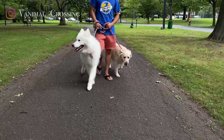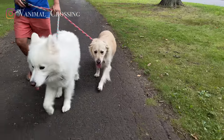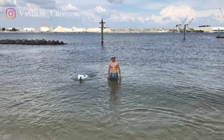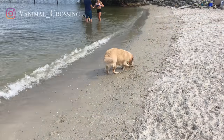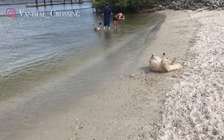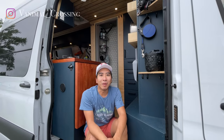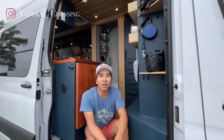We wanted to make sure it was easy for us to clean the van after taking them out, whether it's in the rain or the snow, so that we'd be willing to take them out for fun outdoor activities even if it means getting a little bit messy, like going to the beach or the lake. Especially for Maui, when she goes to the beach she likes to roll around in the sand and make a big mess, so having a wash station to clean them off afterwards is a must. With that being said, let me show you around the van and some of the designs we integrated into the build.